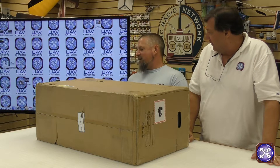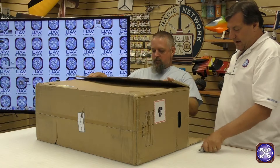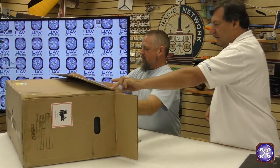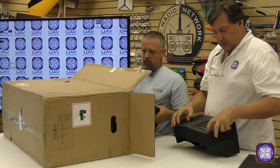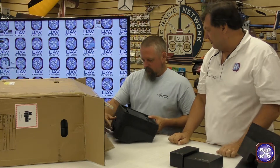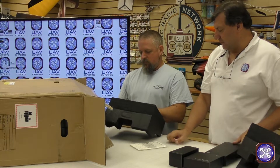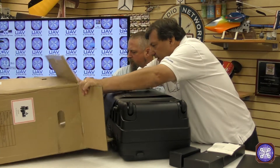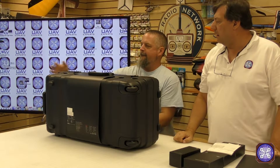We figured we would finally break one open and give you a quick unboxing tour. The box is almost 40 pounds. As soon as we open it, we've got a couple of side panels, some chrome inserts, a single gimbal connector, Matrice 200 series GPS kit, and a dual downward gimbal connector — that's kind of the magic that everybody's looking for right there.